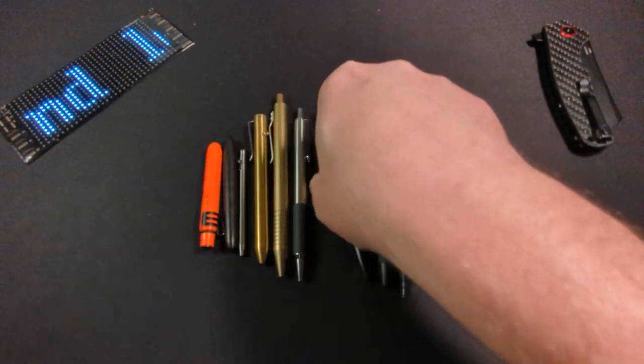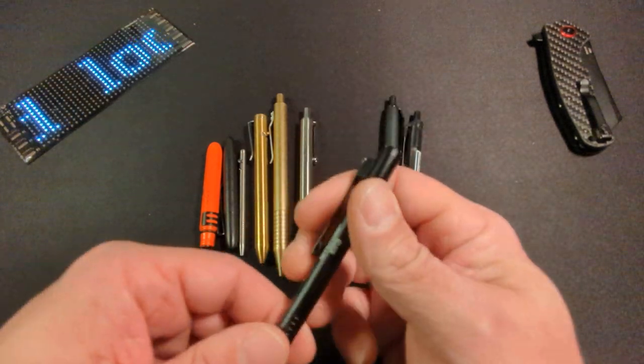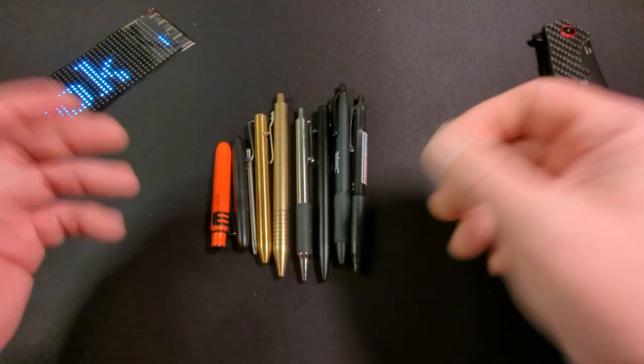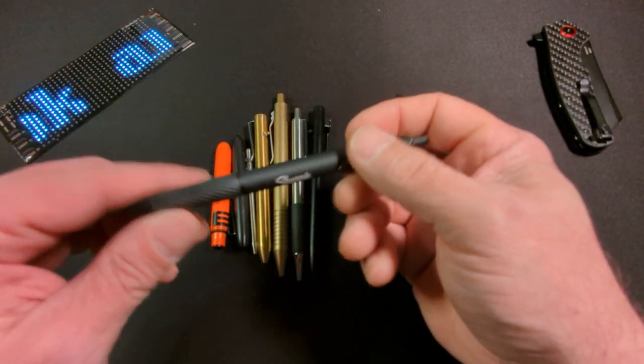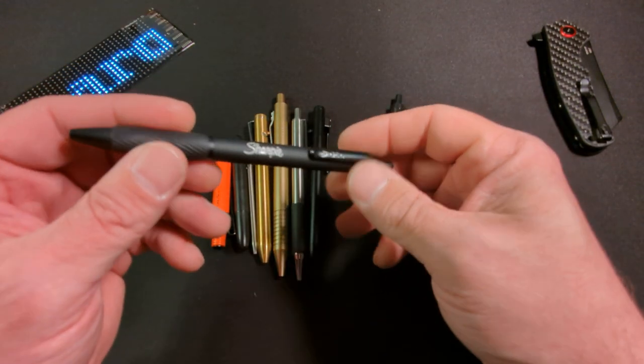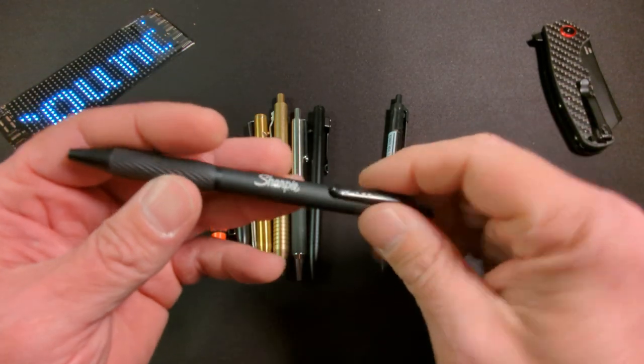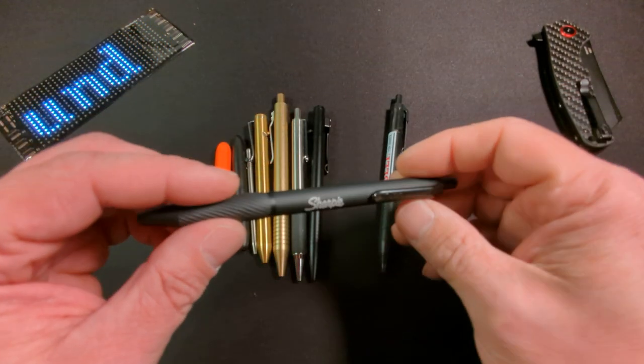And I like pointless pens. I mean, this is a tactical pen. But I like pens. Probably the most used pen that I have is the Sharpie S-Gel with a metal barrel. It's my favorite pen. I love S-Gel pens.